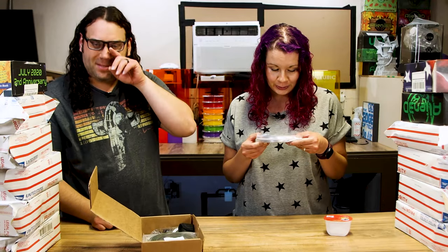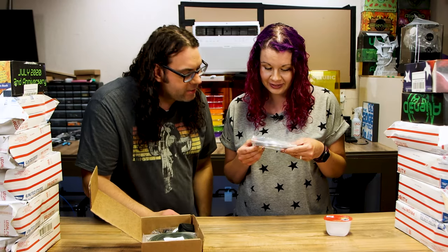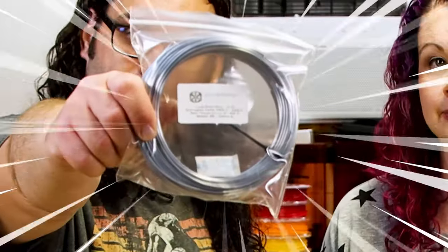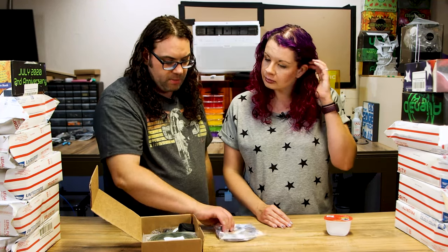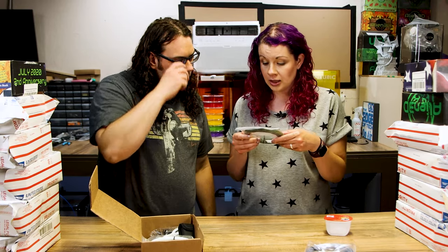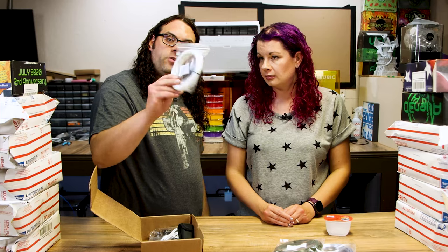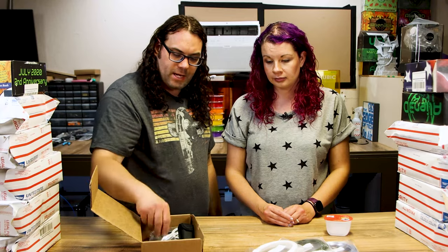So we're going to start with the filaments. This is a Polyalchemy Lucid Pearl Elixir — it's a PLA, and this is an awesome color. All of these right here, they tell you what they are, how to print them, and they're individually packaged just like this for your samples. Next, Paramount 3D Military Green PLA — it's a really nice green. Next, we got some Overture White PLA. So far, three different samples.